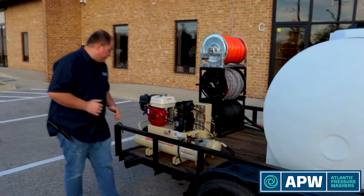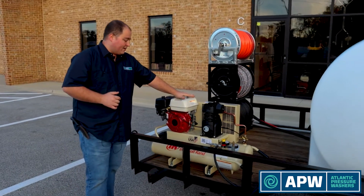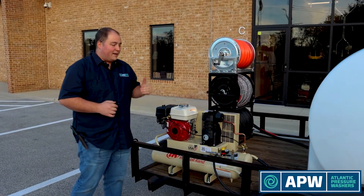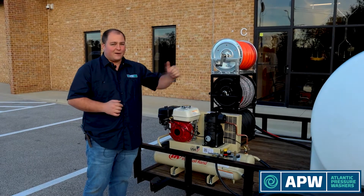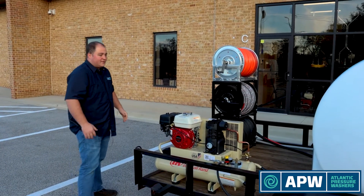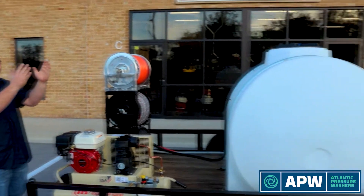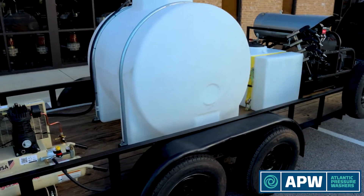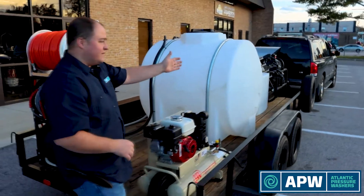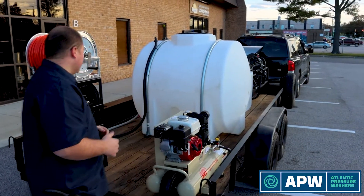Next we'll talk about our customer-supplied air compressor. This is a small GX160 but it can pack a lot of power — does about 10 CFM and powers our air diaphragm pump on the other side of the trailer. Looking up this side, there is hardly anything here, giving you lots of storage for different buckets or accessories. Storage is key — you never have too much room for all your stuff.